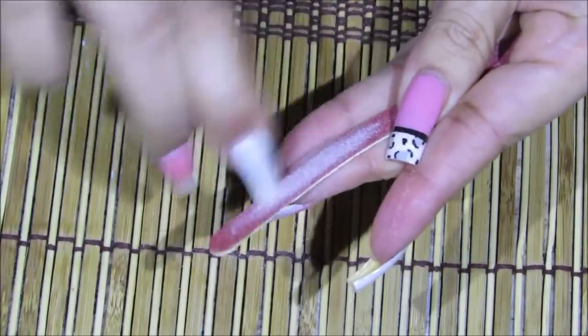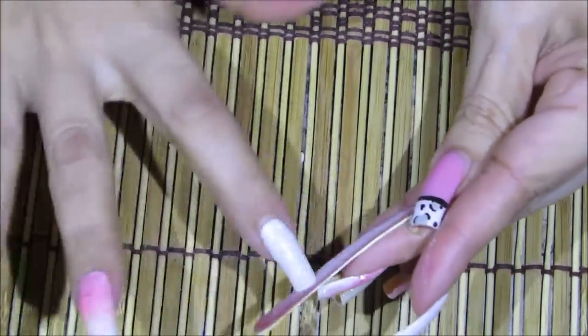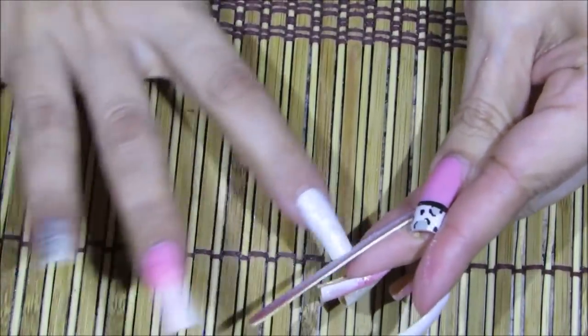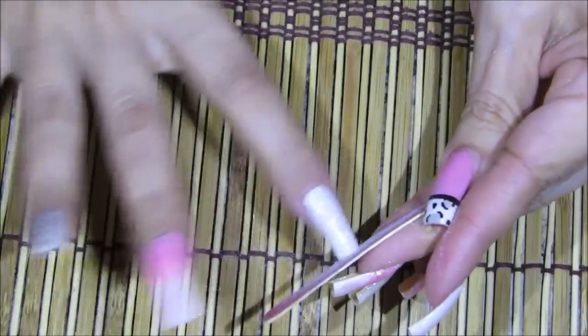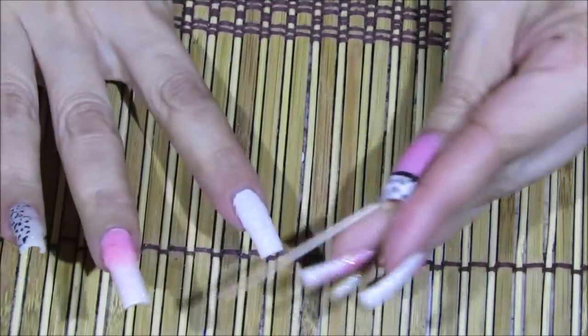Una vez que haya limado mis uñas, definitivamente les voy a enseñar cómo se ven sin esmalte. No estoy segura si me voy a quitar el esmalte ahora o otro día, pero definitivamente incluiré cómo se ven las uñas sin el esmalte en este video. Entonces nada más a seguir limando, que es mucha limada.